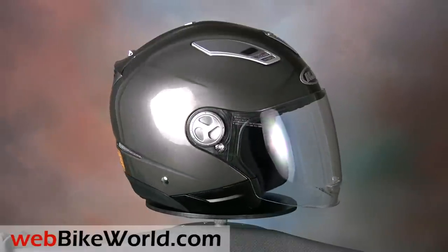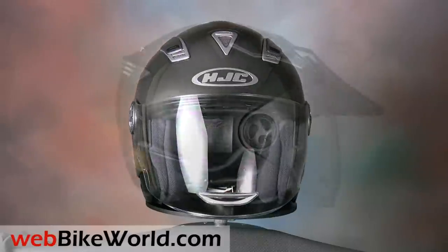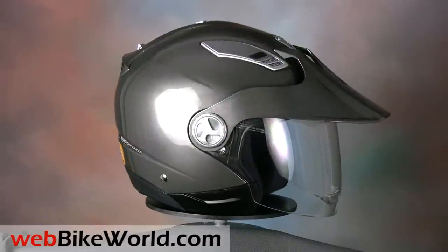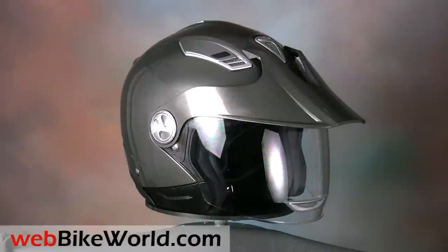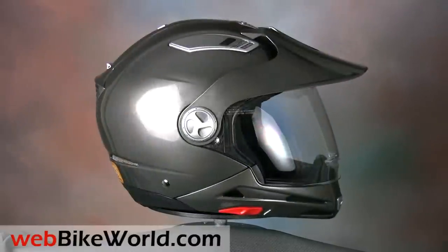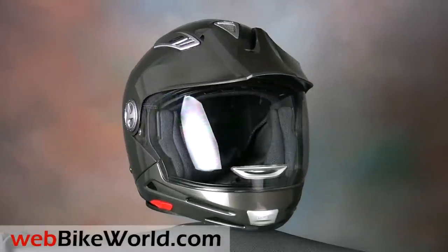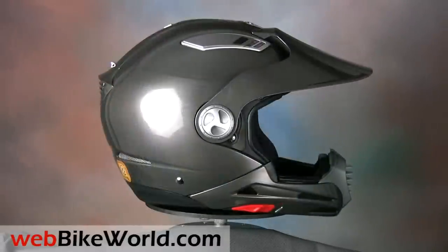It starts as a pretty interesting and modern looking full face helmet, which is what it does best. Then it converts to an open face helmet, a jet styled helmet with a peak, to an adventure touring or supermoto style helmet, to an off-road helmet complete with a faux chin bar vent, to a regular open face helmet, and there are a few more guises.